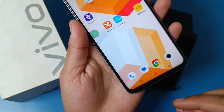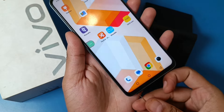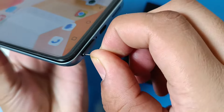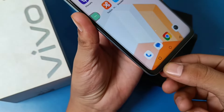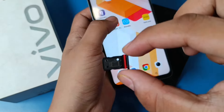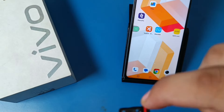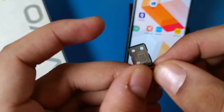First, you have to take the phone and then put the SIM tool in this slot like this. You can see it opens — you have to just pull out the tray. This is the tray. You can see there is a SIM 1 option and a SIM 2 option.